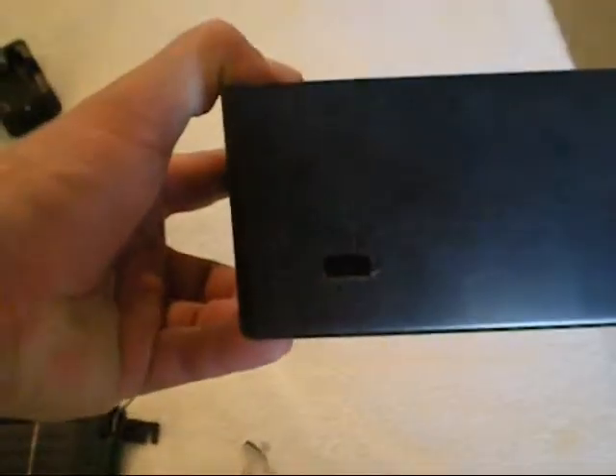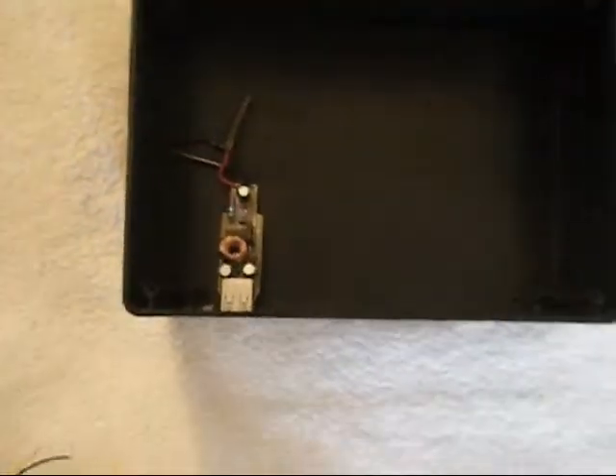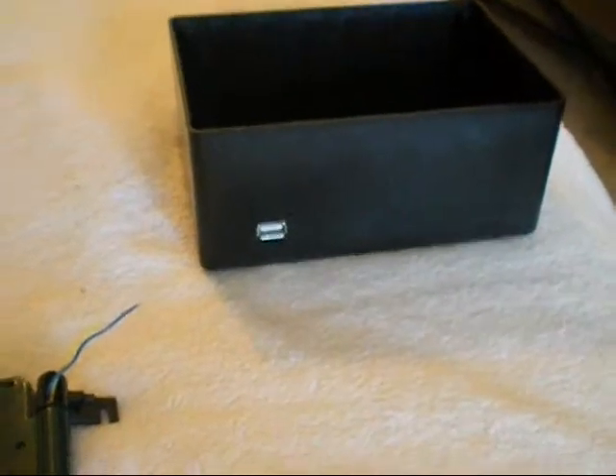Hey guys, as you can see, there's a hole I made from the inside there. So what will happen after you mount it, it'll pretty much sit flush like this here, as you can see. That's what will kind of look cool from the top there. We haven't mounted it yet, so I'm going to go ahead and mount it right now and then I'll get back.